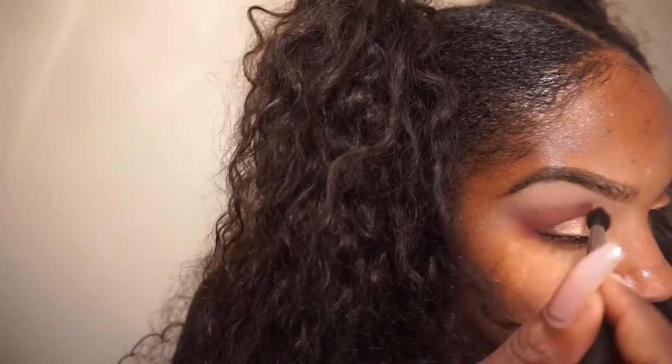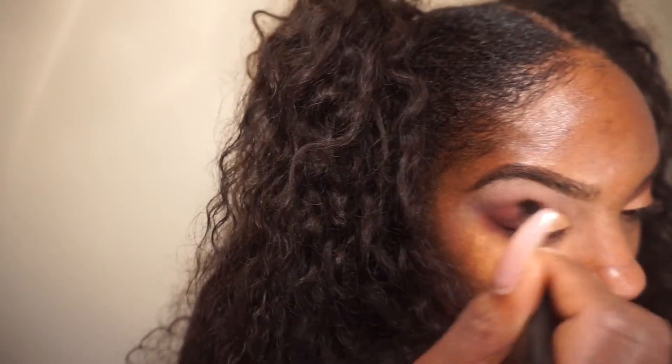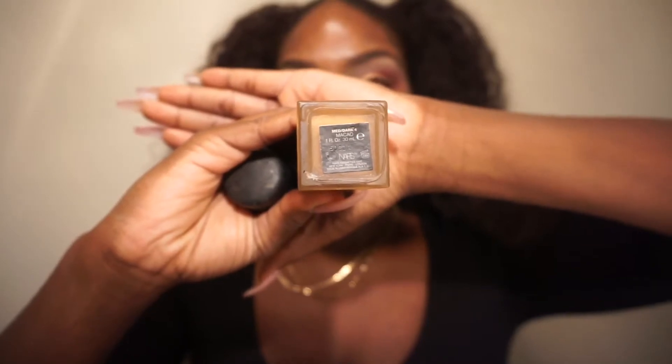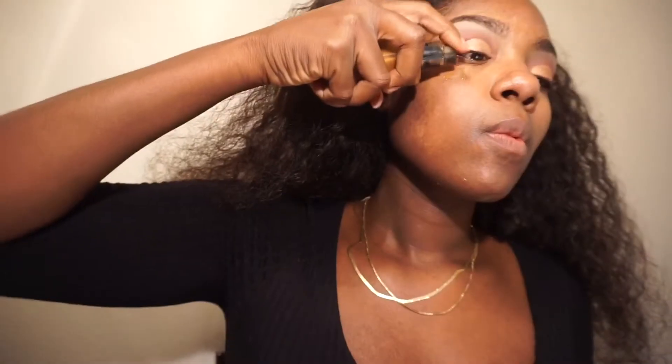I always use my white towel to dust off eyeshadow from a brush I'm using for multiple colors. I'm just smoothing out the crease a little bit — I don't want it too harsh since this is a softer look. Now I'm going in with two foundations: the NARS Maca (or Masa — I don't know how to pronounce it) and the MAC Studio Fix Fluid in NW44.